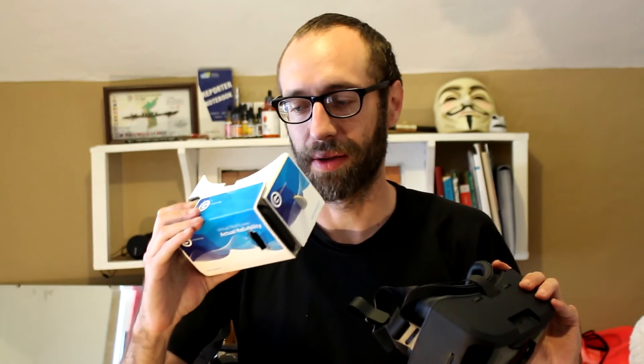For starters, the ViewMaster reels work with Cardboard — you can look through, see them, and select them in the ViewMaster app. Each pack is about $20, give or take. The ViewMaster headset itself is around $17, and these cardboard headsets are free or about $5, though most companies are branding them and giving them out like business cards. When comparing the two, the AuraVisor does not do everything that Cardboard does, and that is a huge failure on the manufacturing side.